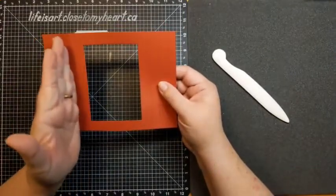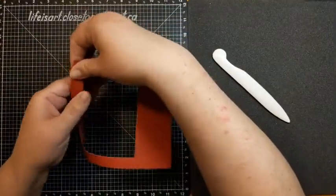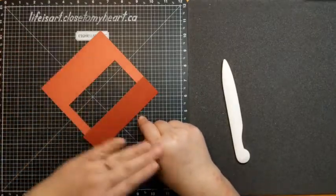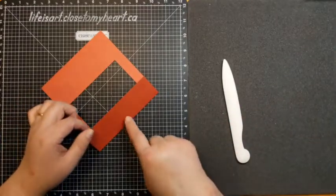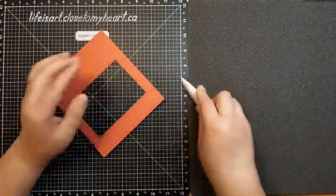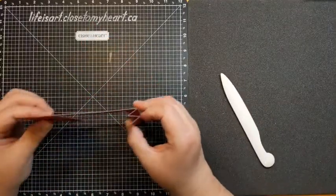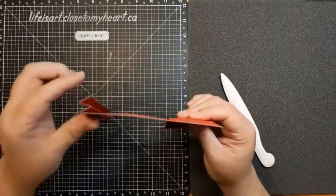Now we do some folding on those score lines. The score line closest to the opening of the window we fold to the back — flip it over and fold it back. Then the remaining score lines we create like an accordion, going back and forth. You know you're doing it right if they all line up in a zigzag behind the edge of your frame. The last score line we fold back.